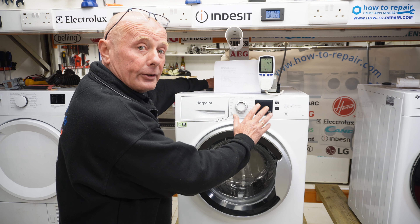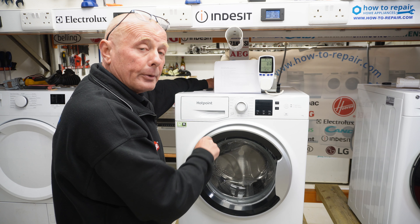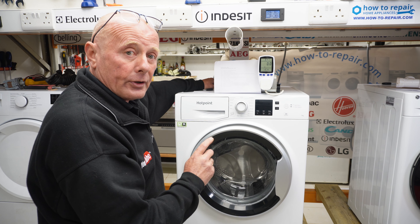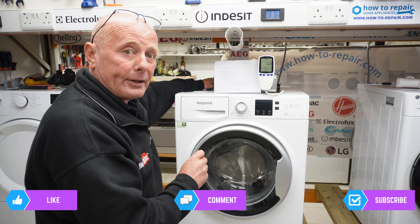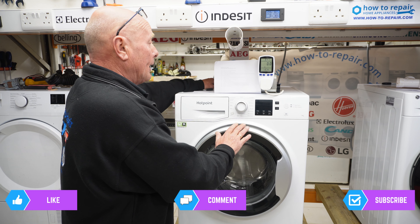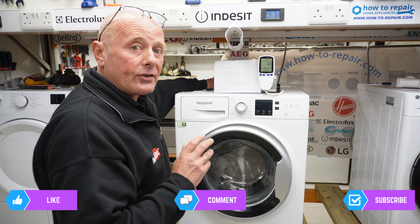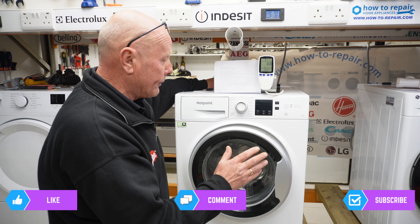If your display looks similar to this and you've got different wash functions going all the way around the dial, if you add them up they should come to 16. I will put all the relevant models in the description below. This applies to the Hotpoint range starting with NSW on the model number, and it also applies to the Indesit NX range, which has multiple different model numbers.